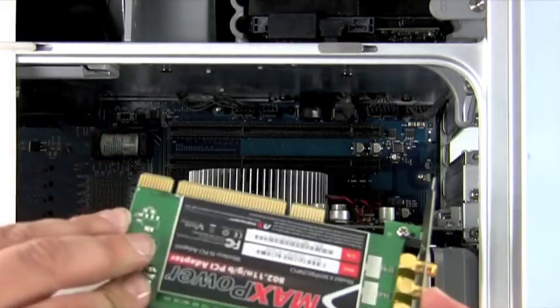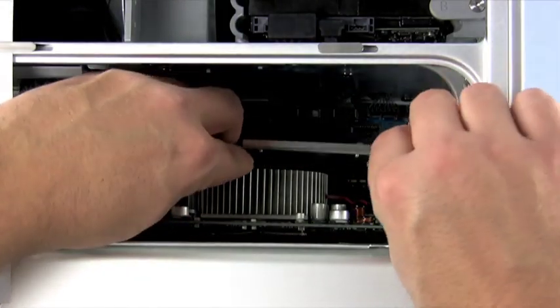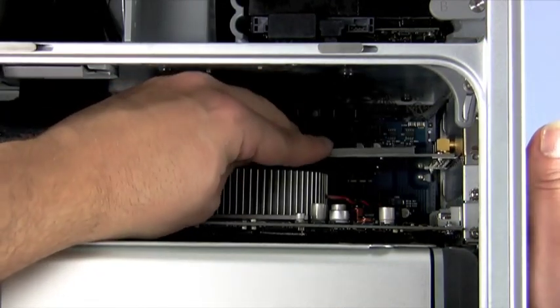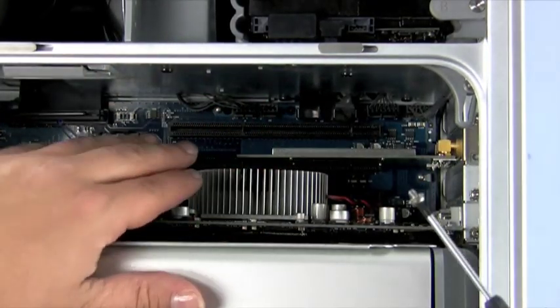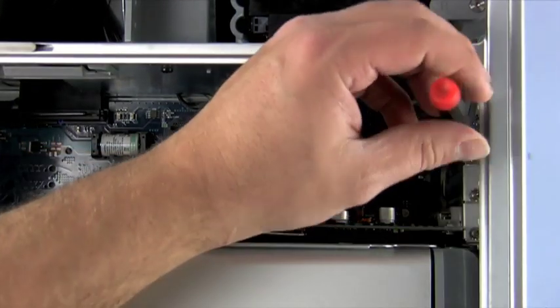Next, get the PCI card you want to install. Line up the card on top of the slot, keeping the back plate flush with the opening at the rear of the machine. When the card is lined up, simply push down on the card to seat it fully. The card should slide right into place with only a small amount of pressure. The screw you removed earlier should be used to secure the new card in place.